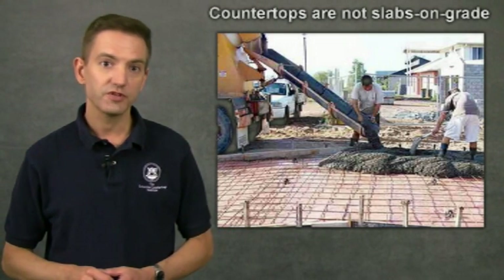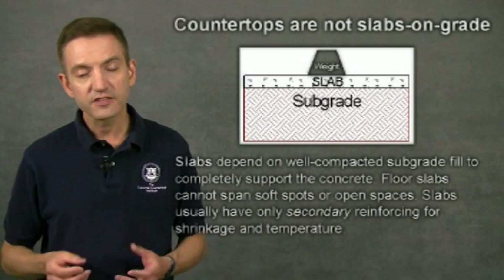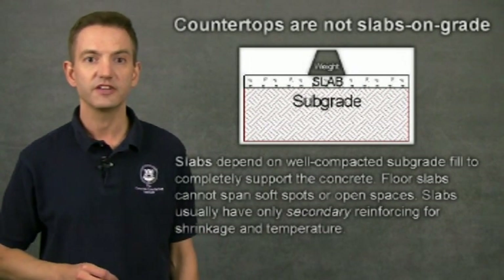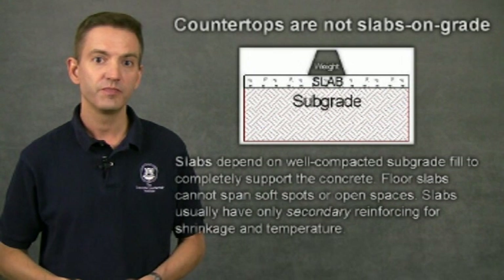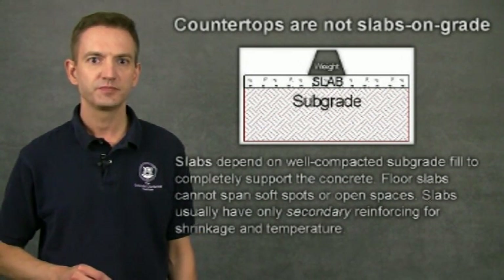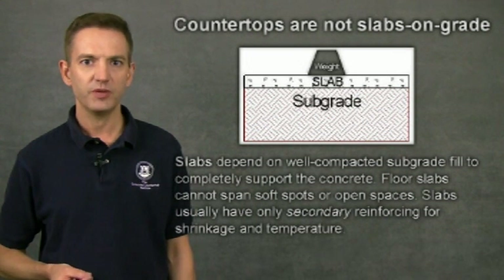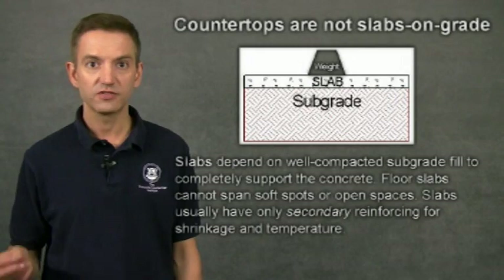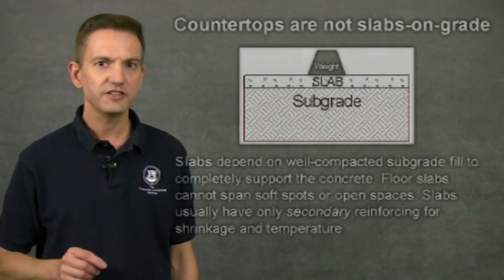Driveways, sidewalks, floors, and roads are all slabs on grade, and slabs on grade depend entirely on the compacted subgrade to support the concrete and any load applied to it. Load is transferred through the concrete into the subgrade. If a void happened to open up in a concrete driveway, cracks would quickly form in the concrete as a car drove over that void. A concrete slab on grade cannot perform without the subgrade supporting it.